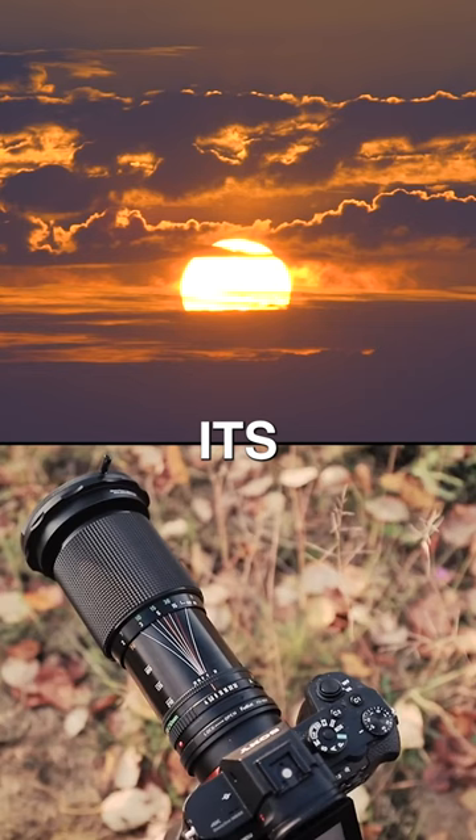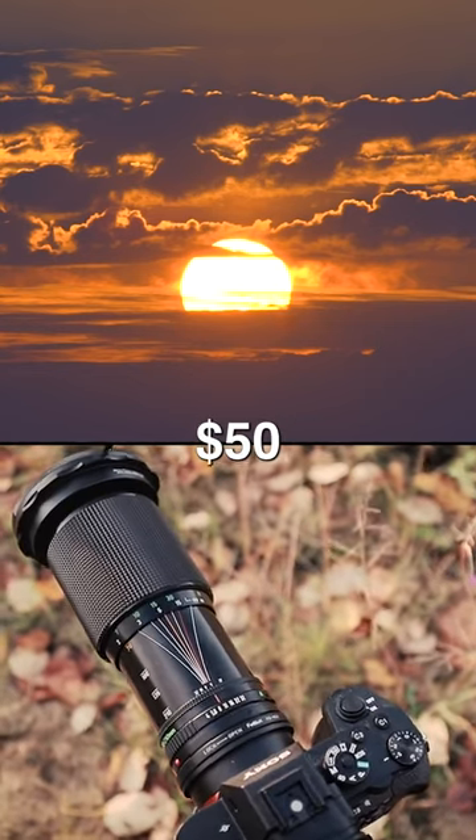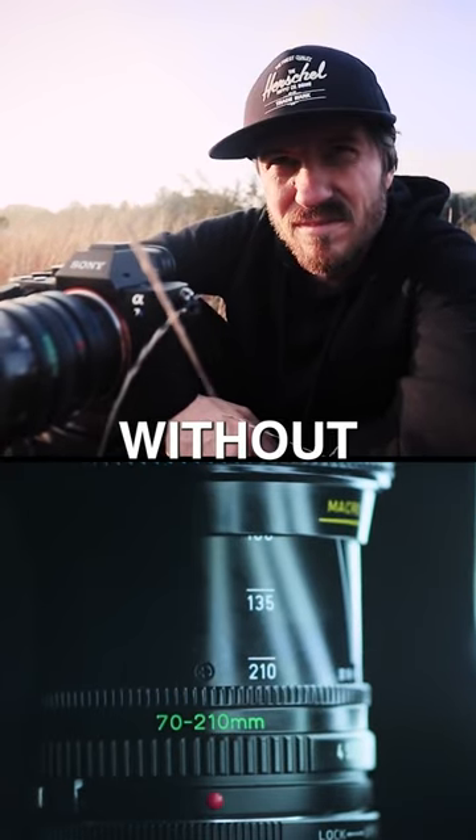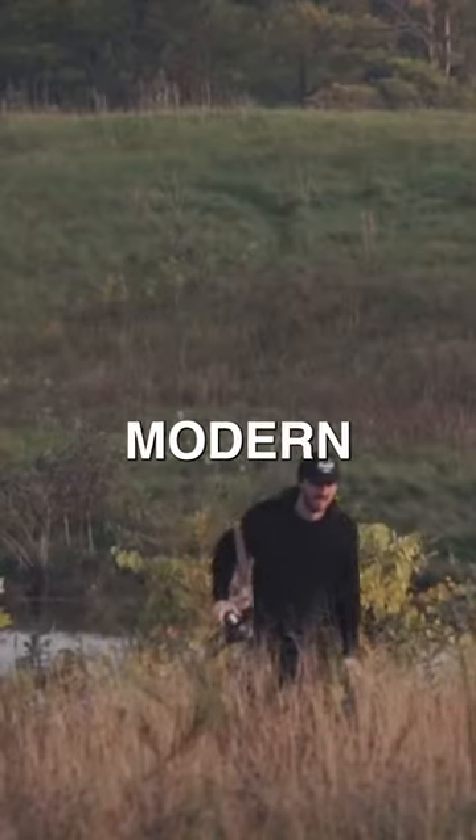The best part about this lens is its price. For about $50, you really can't go wrong, and it's a great way to experiment with the 70-200 telephoto range without having to drop a grand or two on a modern lens.